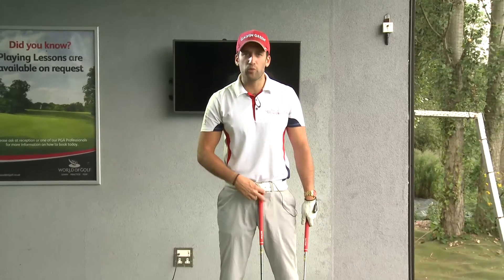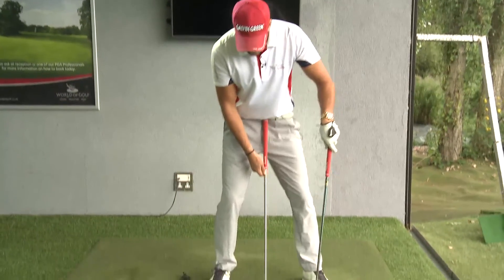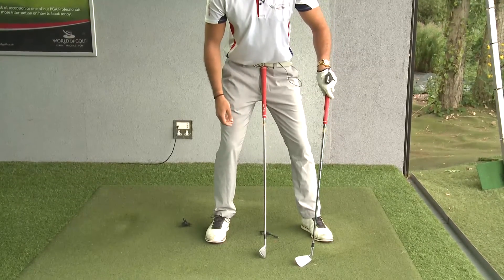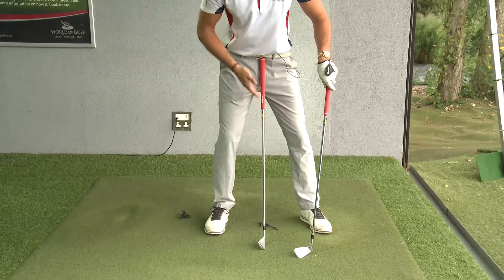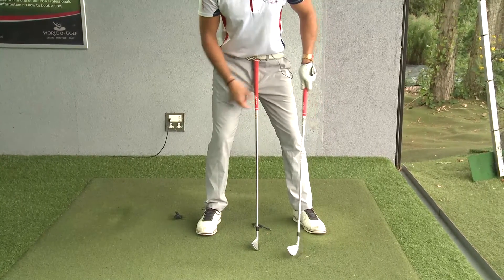Get a golf club — a seven iron, six iron, or mid iron — and place it just below your belt buckle. You want to try and get that club into the ground quite firmly at your setup position. As you can see, the shaft is very vertical in relation to my body at setup.